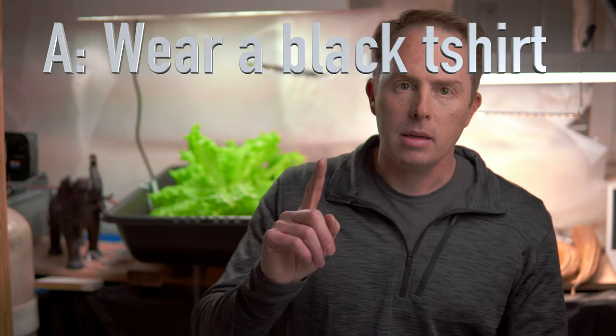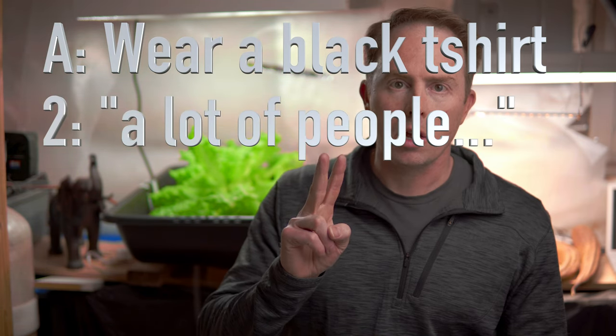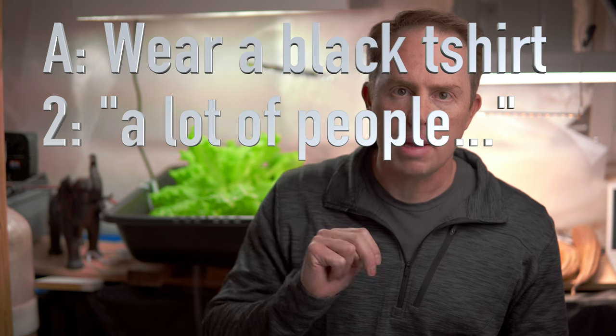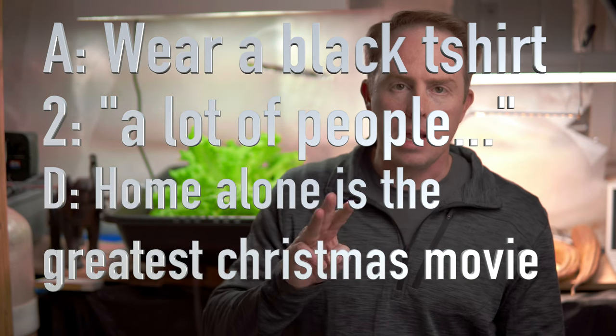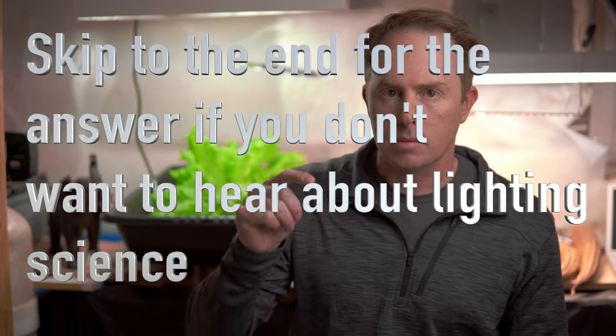Question number one of the quiz: according to YouTube guidelines, terms and conditions, all YouTubers must — A) wear a black t-shirt, B) start each video with 'what's up guys' or 'a lot of people have been asking,' or D) Home Alone is the best Christmas movie ever. Answer below. Okay, that's not a real question.